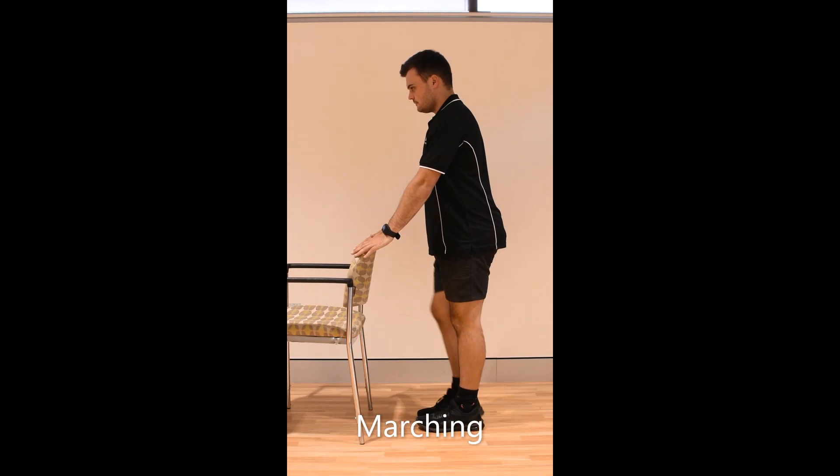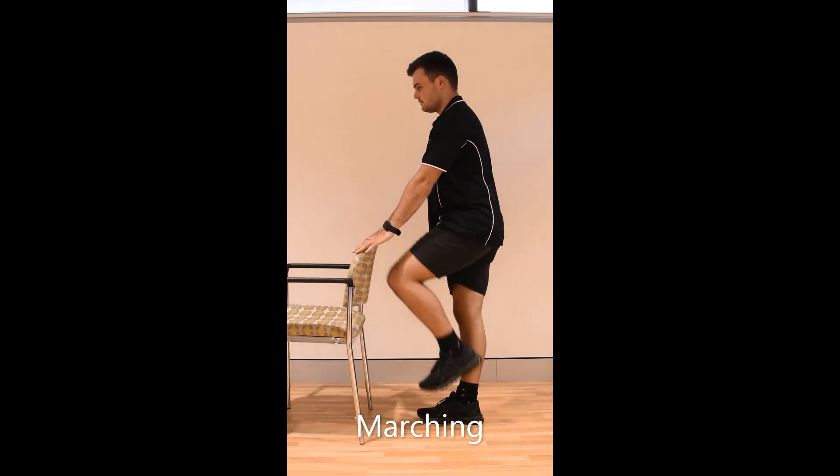March on the spot. Hold onto something sturdy for balance. Try to lift your knees up nice and high.